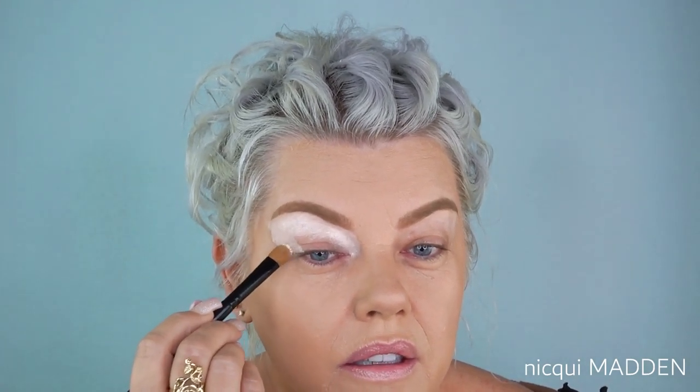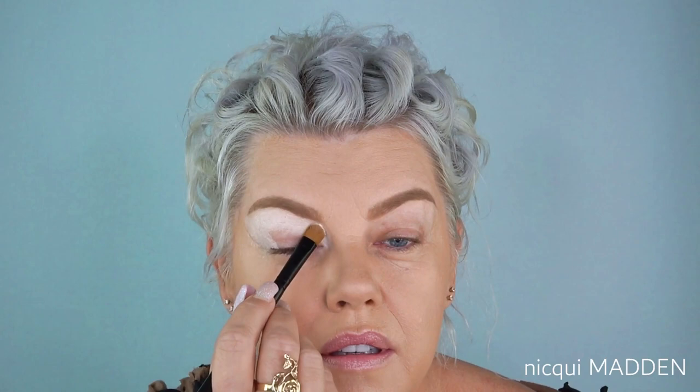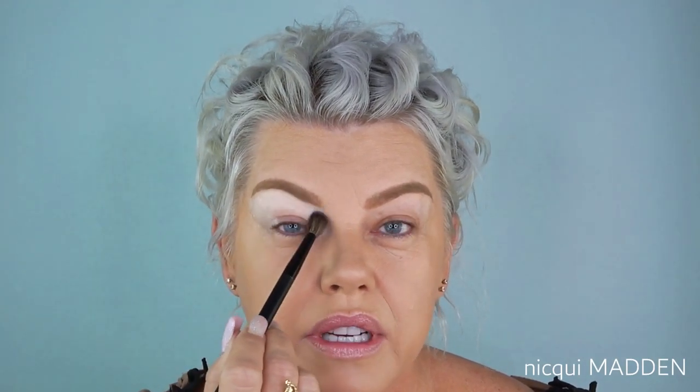Get that as flat and as neat as you can, and then I always go in with my NARS 42 blending brush just to tap that, to get it nice and smooth, ready for my crease and transition colors.